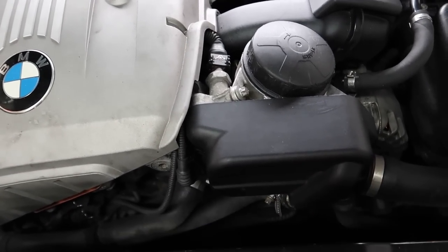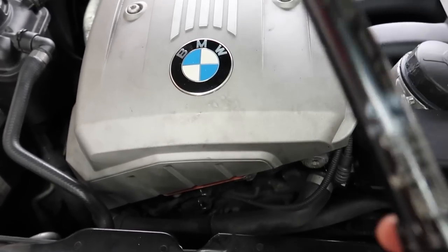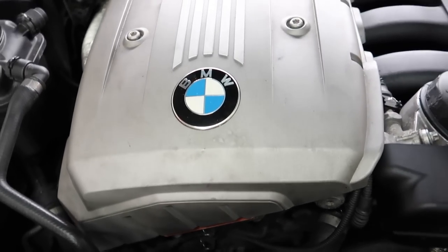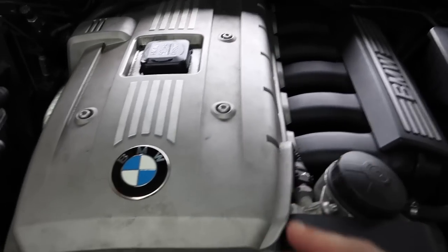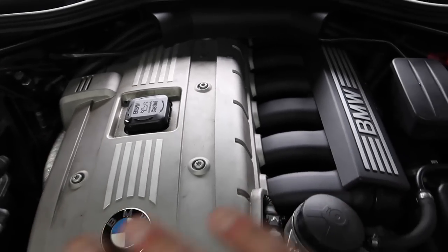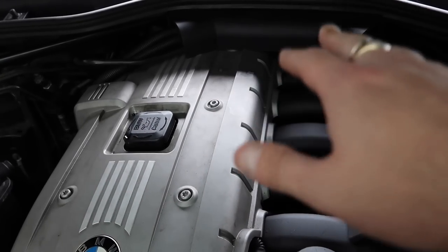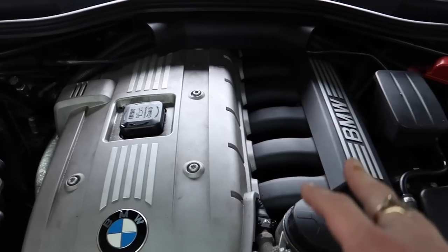The same goes for the 10mm nuts underneath here for the oil cooler as well. A lot of people are trying to teach you the wrong way and encourage you to use a torque wrench on all your bolts. I agree engine internals should be torqued, but you're not going to sit there torquing your VANOS solenoid bolts or your intake manifold bolts. You don't need to torque any of them — they're all hand-tight. You can tell when they're tight by hand.